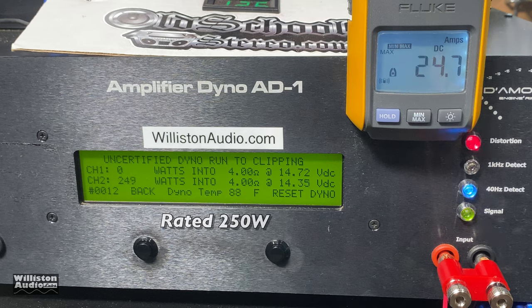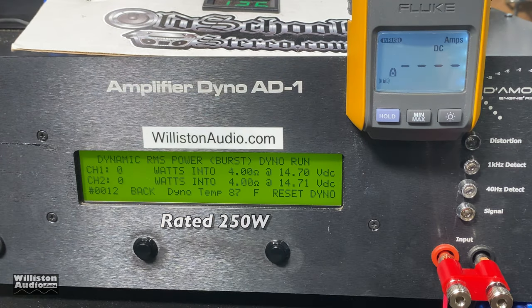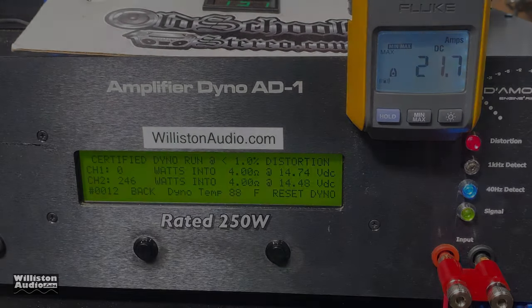249 watts — one watt away from the rating, so that's close enough. Dynamic power with a burst tone — it does get over 250 watts: 257 watts at 14.34 volts. As for efficiency, it suffers a little with the 40-hertz track — somewhere between 78 and 82 percent is our estimate.